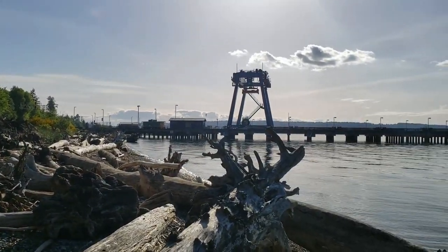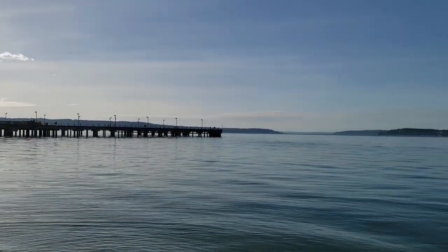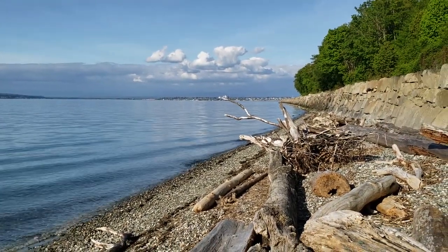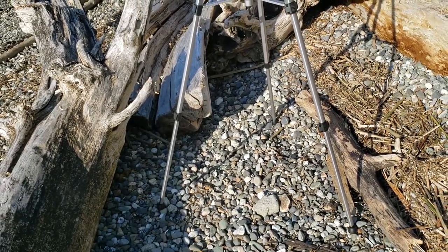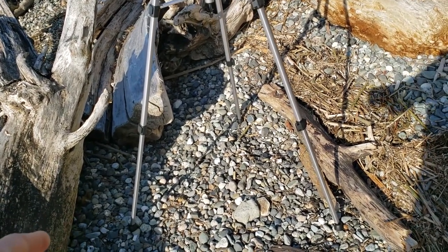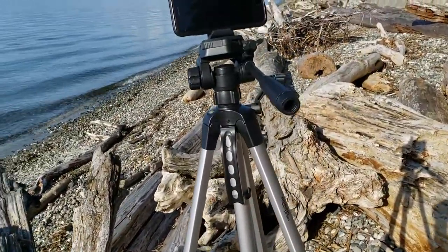Wow, what an amazing gorgeous day today — no rain, partly sunny, almost 60 degrees, and I made it to the beach to get some proper videos for you guys. Alright, I have my tripod properly set up right here. Notice the surface is not even — that's where the legs come in handy, bending to adjust to the angles.